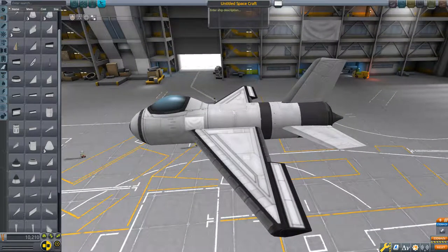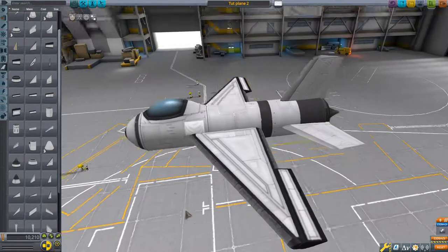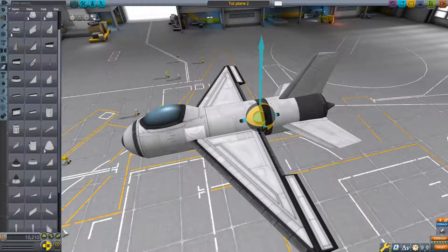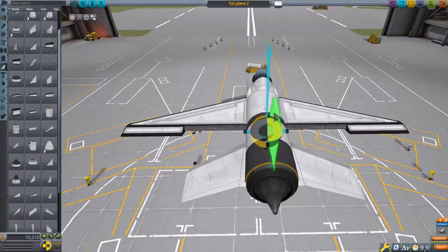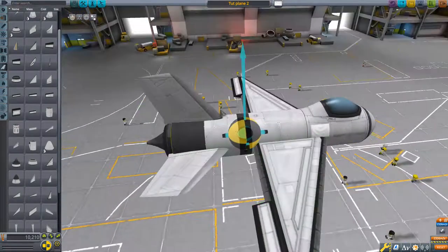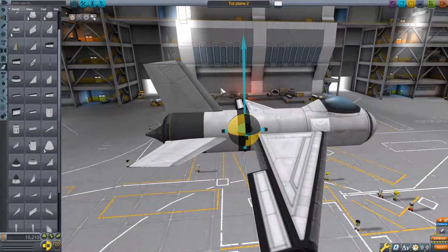This way you will not have conflicting controls making the plane go not like you want it to. So now we're going to look at center of mass and center of lift. Both are important. In order to have an aerodynamically stable aircraft, you need your center of lift behind your center of mass.